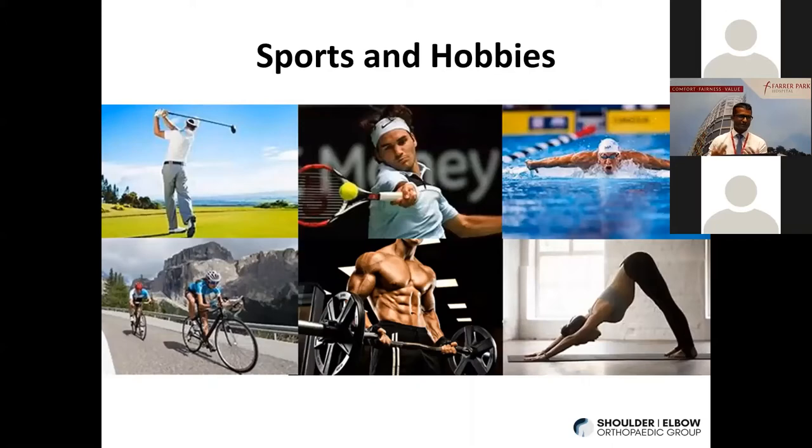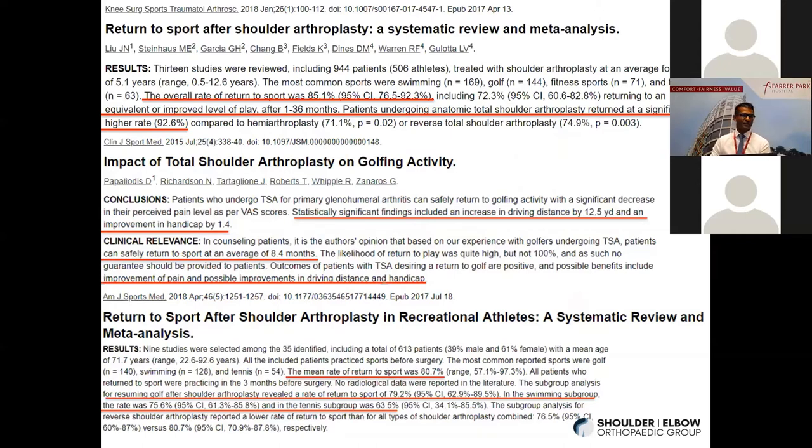Some of you might be thinking: if the patient is going to get a joint replacement, how are they going to do sports after that? Well, the truth is there's a lot of literature showing that for sports like swimming, tennis, and golf, people do return to the same — if not better — level of activity in about 80% to 92% of cases. For golf, in addition to being pain-free, they start to enjoy better handicaps and improved driving distances. So this is a myth to dispel.